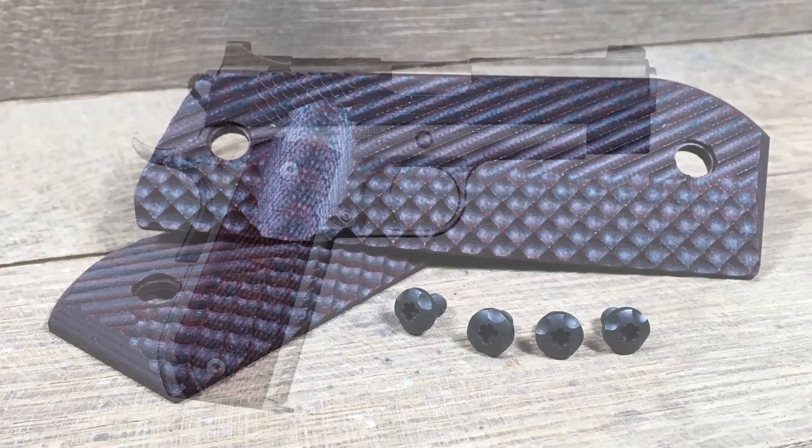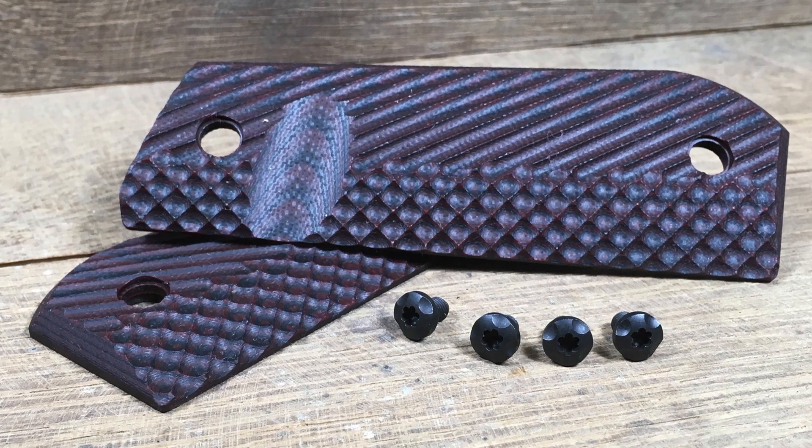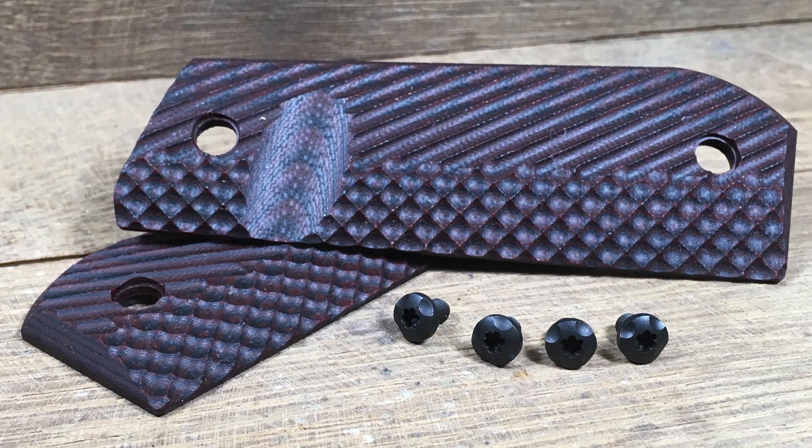So I wanted to change the grip panels on my Kimber Super Carry Pro to use those slimline grips. For the project, I chose VZ's Operator 2 Texture. It needed a round heel for the Super Carry Pro, and I chose it in Black Cherry — that's just an aesthetic thing.